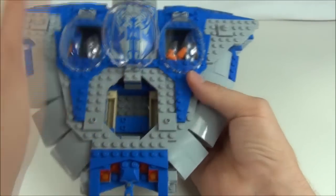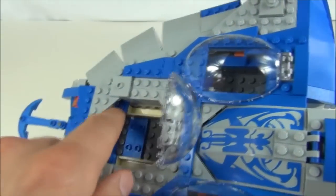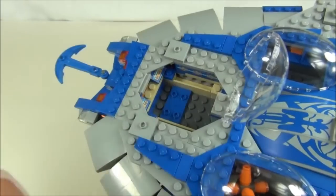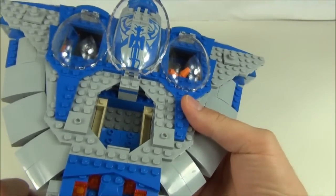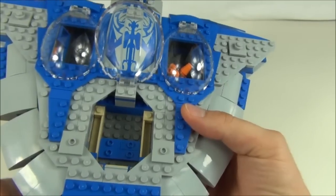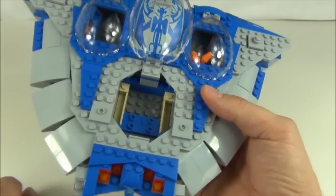Here you have the main control section of the sub with sticker applications inside and also to the front part. Here we have the seating arrangement for the minifigures — you can get three in there: Qui-Gon, Obi-Wan, and Jar Jar Binks. But you need to remove the capes from Qui-Gon and Obi-Wan if you want them to sit in there, otherwise they will not sit properly.